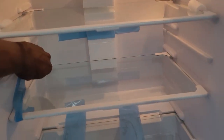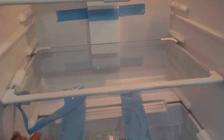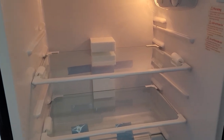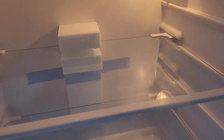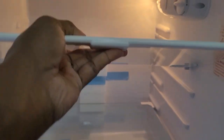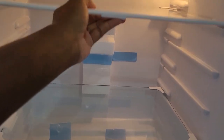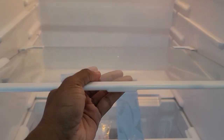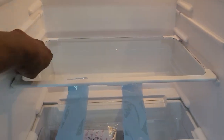One thing about these shelves is that the inside lining has levels, so the shelves are essentially customizable — you can lift and place them at another height. That way you can put your bottles in there and accommodate different items for better storage. They just move and then tuck into place.